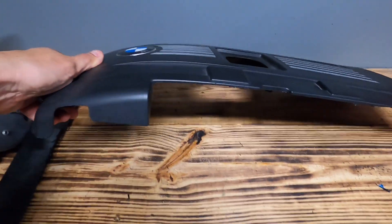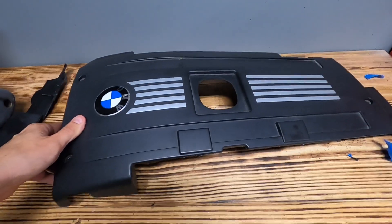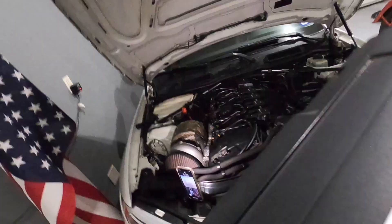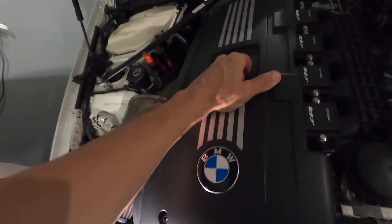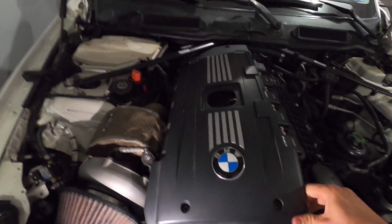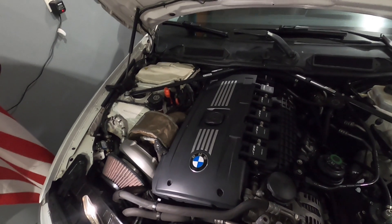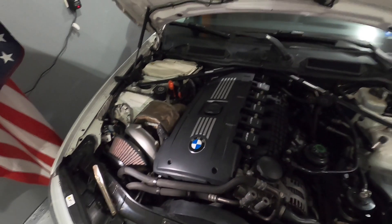All right, now that the rough cut is done, let's go test fit it. And if it fits perfect, we'll just clean up all the edges. All right, it actually fits perfect, so let's just clean up all the edges and then we'll put it right back on.